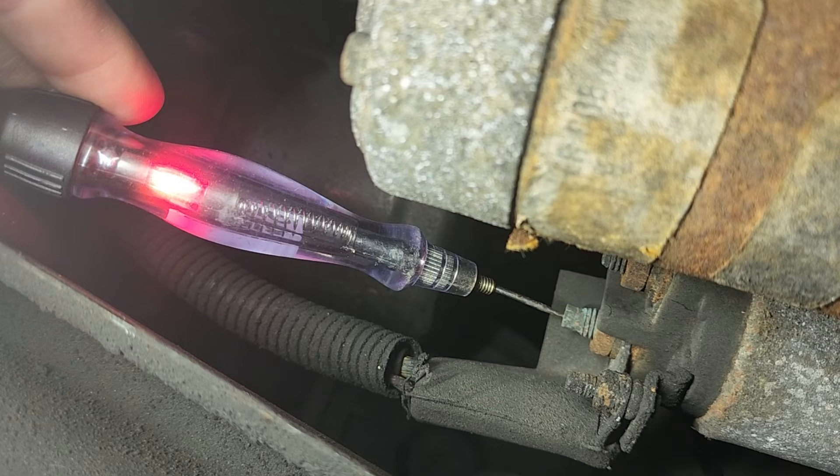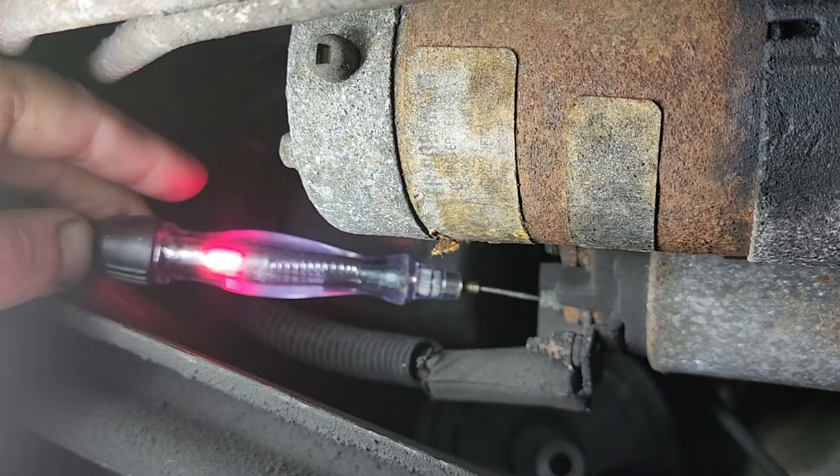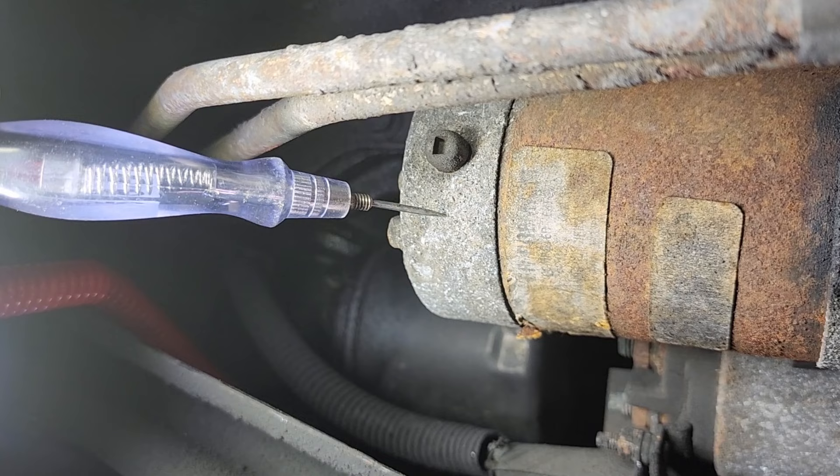Crank it again — huge voltage drop, huge voltage drop. There's one other check too — not in our case because we found our problem — but on the housing itself, you just want to go on the starter housing, hit the key, and make sure that light does not light on the housing to check your ground.